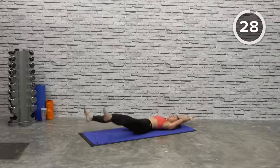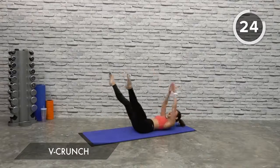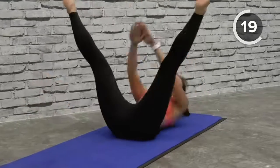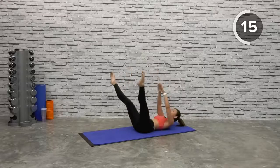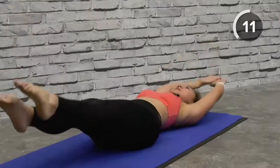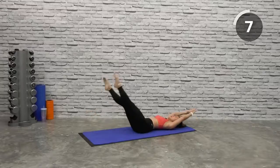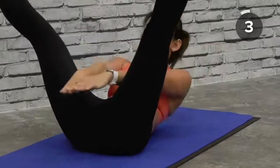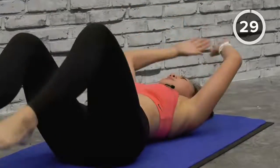The second workout is going to be a plank rock. Let's go — crunch up, 30 seconds. Point your toes, crunch up, back down, and lift it up. Spread your legs — you'll also be working on your outer thighs as well as your obliques. Squeeze it, and up — squeeze it, lift your shoulders off the mat. Keep your legs as straight as possible.